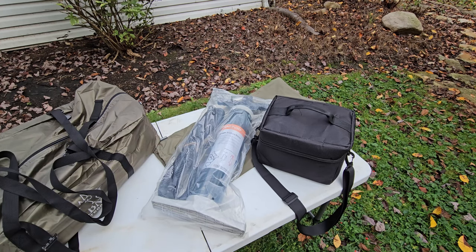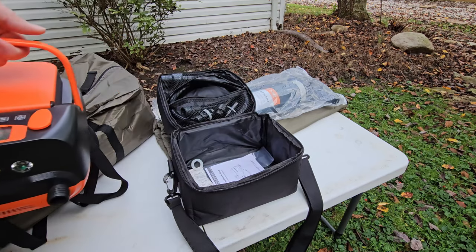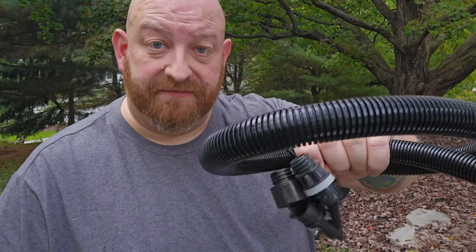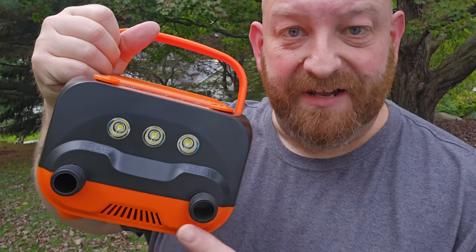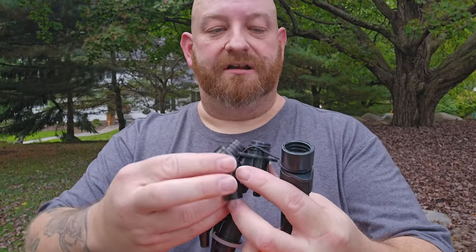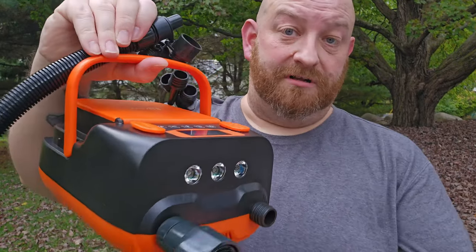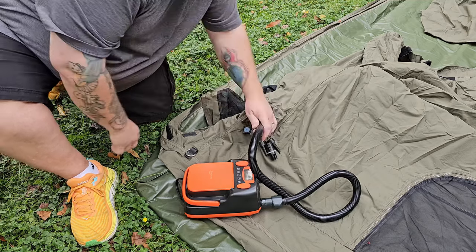When I inflated the Koala 7, I used the hand pump — it got the job done but it was a lot of work, so I immediately went inside and invested in an electric air pump from Amazon. It comes with its own hose and different attachments and has inflate and deflate modes. Connect one end to the inflate port, choose the correct nozzle, screw it into place, connect it to the nozzle on the tent, and hit start.